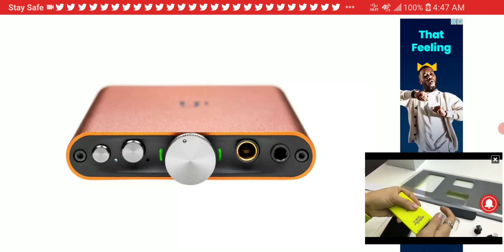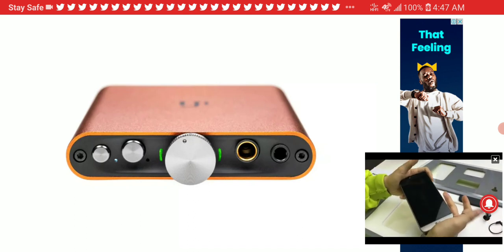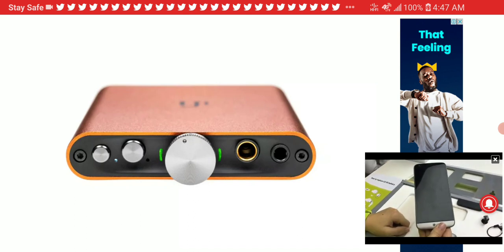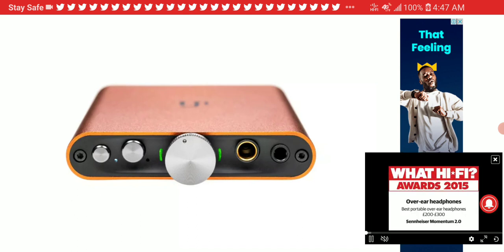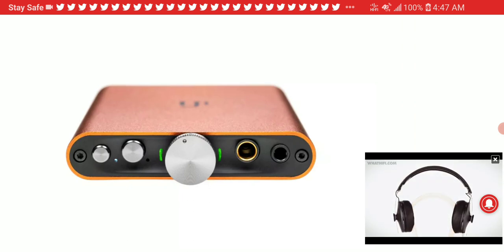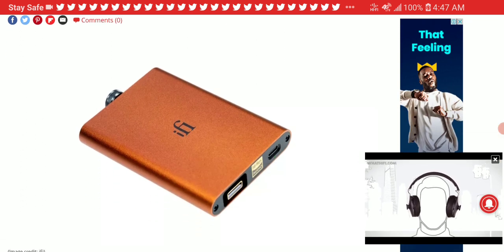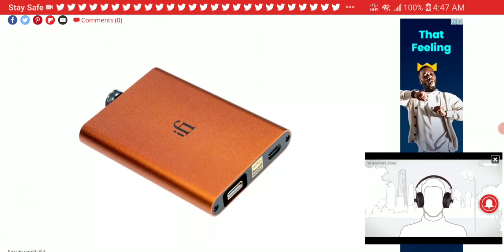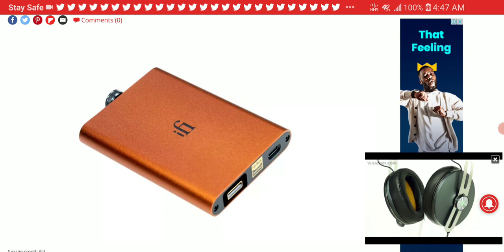The iFi HIP DAC 2 utilizes an updated version of iFi's Global Master Timing circuitry, featuring a new crystal clock that promises to eradicate jitter in the digital-to-analog conversion process. This means it will perform a lot better than most DACs at least within its price range.